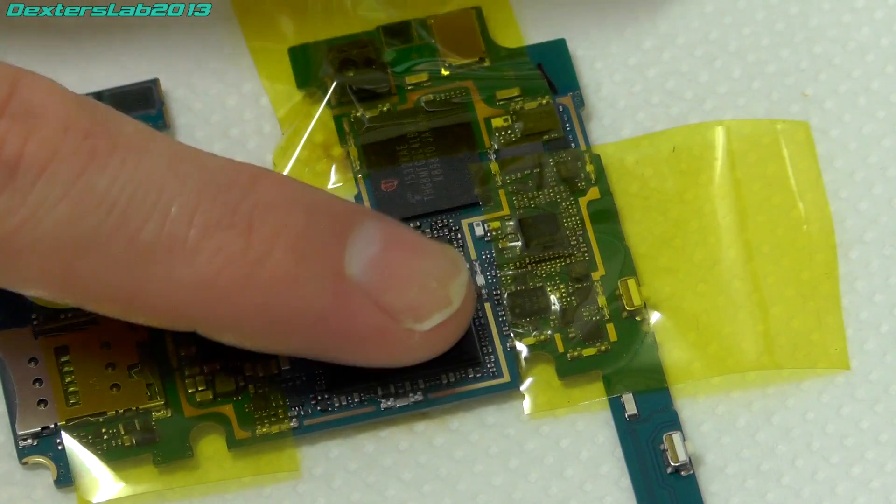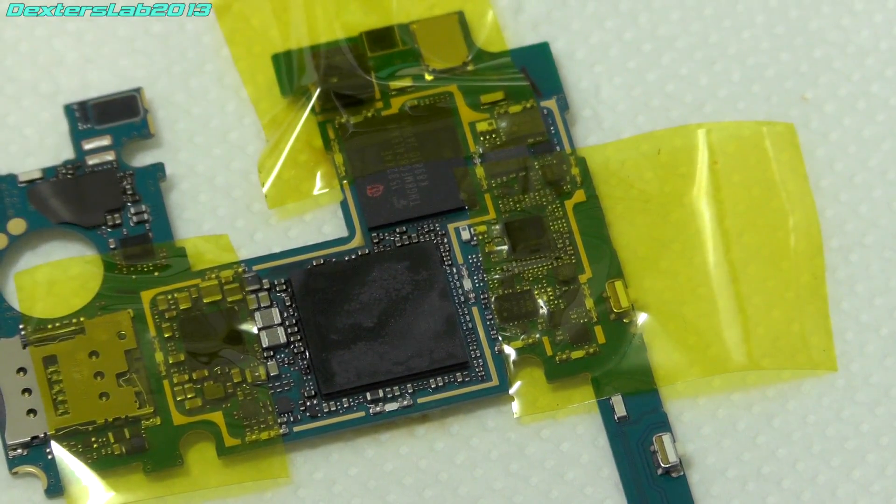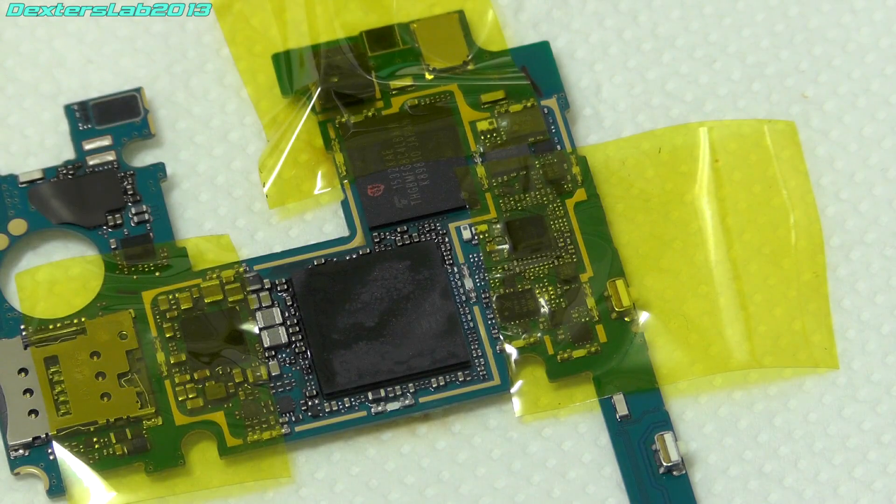Right, that's cooled down now, so I'm just going to give this a clean up and put it back together and we'll see what happens.